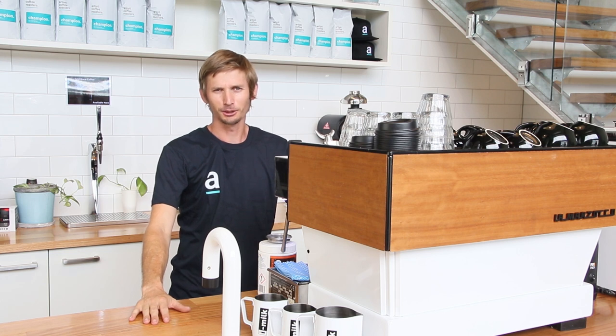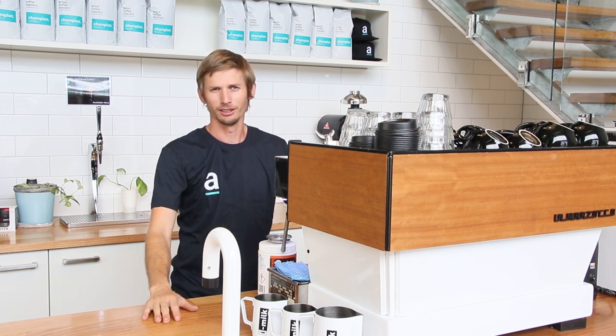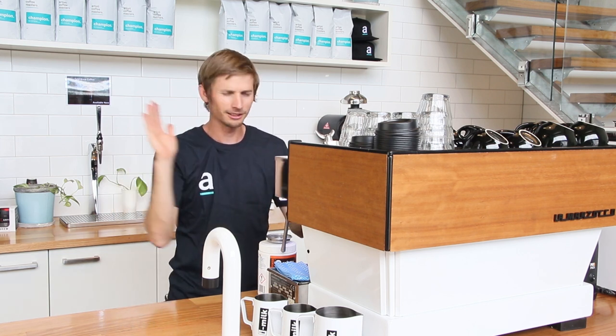Hi guys, end of day here at the Espresso Bar, and we're going to go through and clean the machine. I'm going to walk you through step by step, so let's get into it.